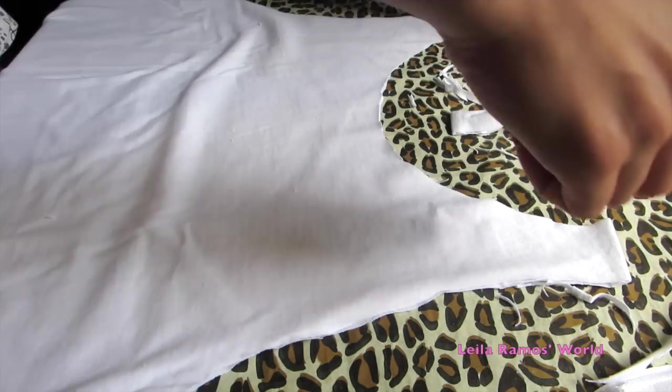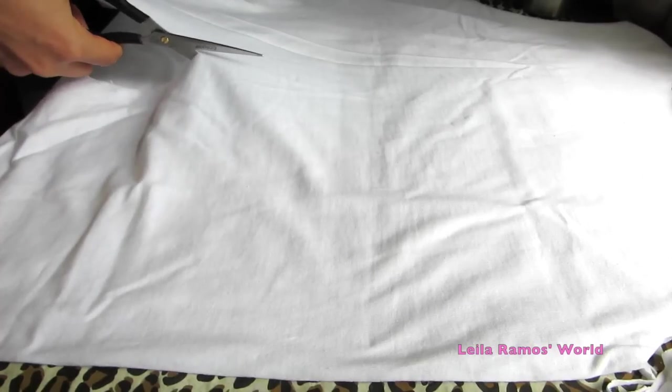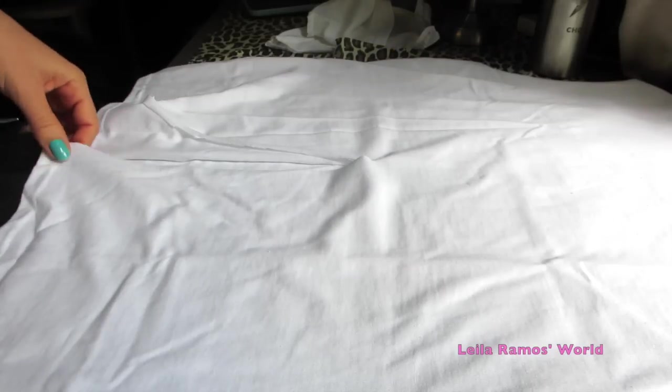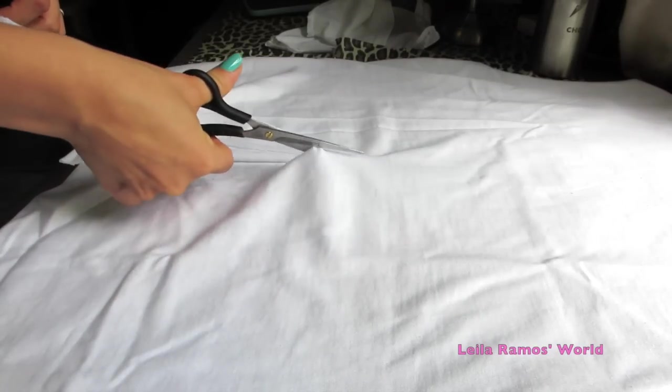After that, what we are going to do is see how short you want the crop top to be, and we are going to start cutting the strips. We are just going to cut from the bottom straight up until the middle. Mine is going to be about belly button height. So I am just going to start cutting the strips — not too thick, not too thin — and we are going to do that all around the t-shirt.